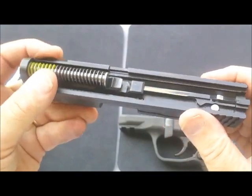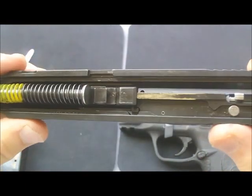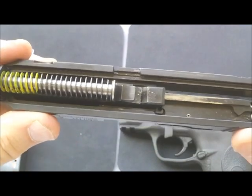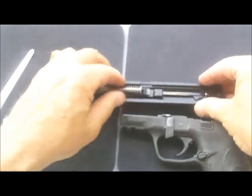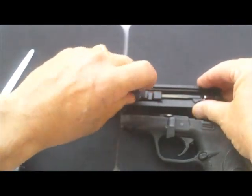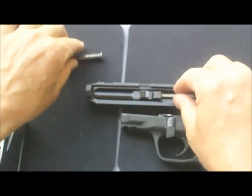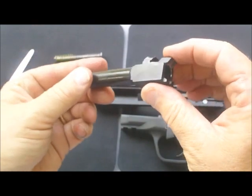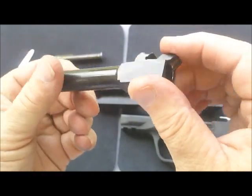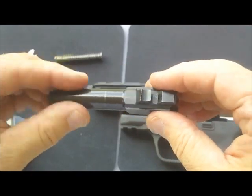You have the slide assembly, the recoil spring, and the barrel. Take out the recoil spring — it almost lifts right out, it's not under a whole lot of tension, just enough. Then slide the barrel assembly up and move it out. There's the top, the bottom, and the rest for the recoil spring.